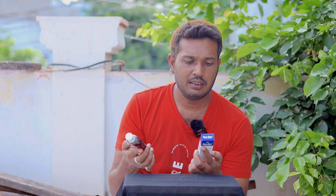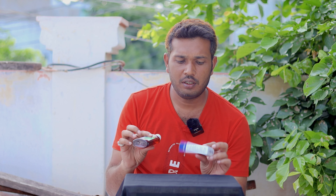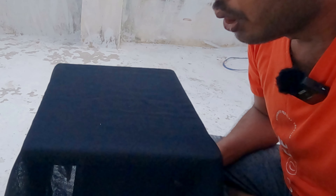Hi guys, welcome back to Mr. I Experiments. Today we are going to do this experiment. We are going to mix Dettol and Fevicol. We will try to do the chemical reaction and get the final product. Let's get started.